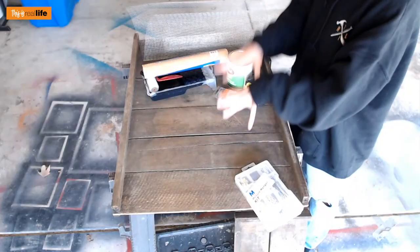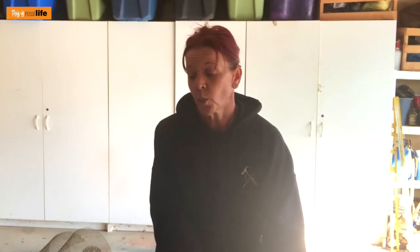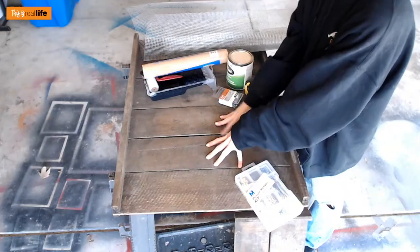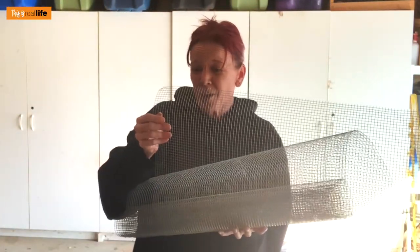These DIYs are here to provide you inspiration. It's 2020, we're getting organized, and a home organization command center — hell yeah! Another good thing about doing one yourself is you can make it to fit your needs. Maybe you want a chalkboard, maybe not. Maybe just a bulletin board on one side and cubbies on the other, or no cubbies at all. It's your DIY — do whatever you want.